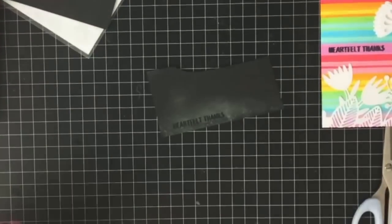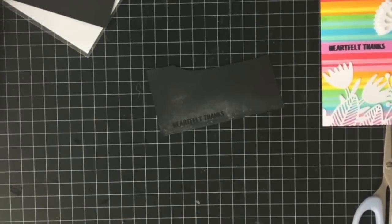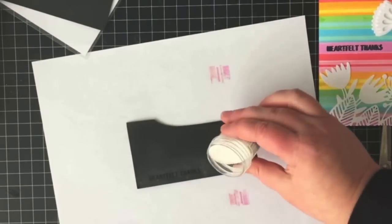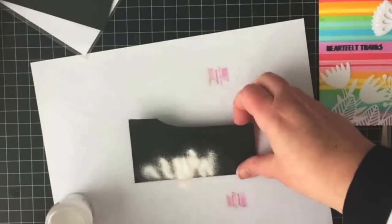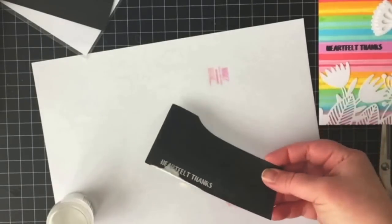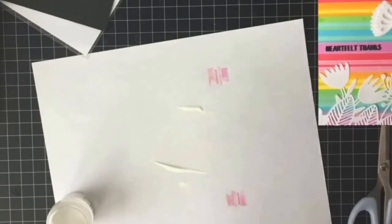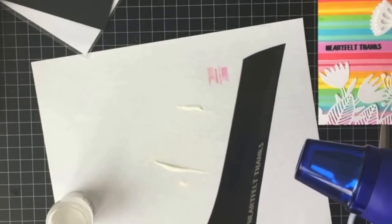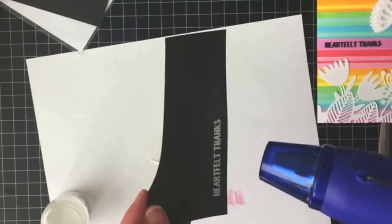I took a picture of my stamping boo-boo and shared it on Instagram, where I got a lot of really great suggestions from friends and card makers on how to fix it. Everyone was saying 'don't give up on it,' so as much as I wanted to throw it in the bin, I decided to take a couple of their suggestions.